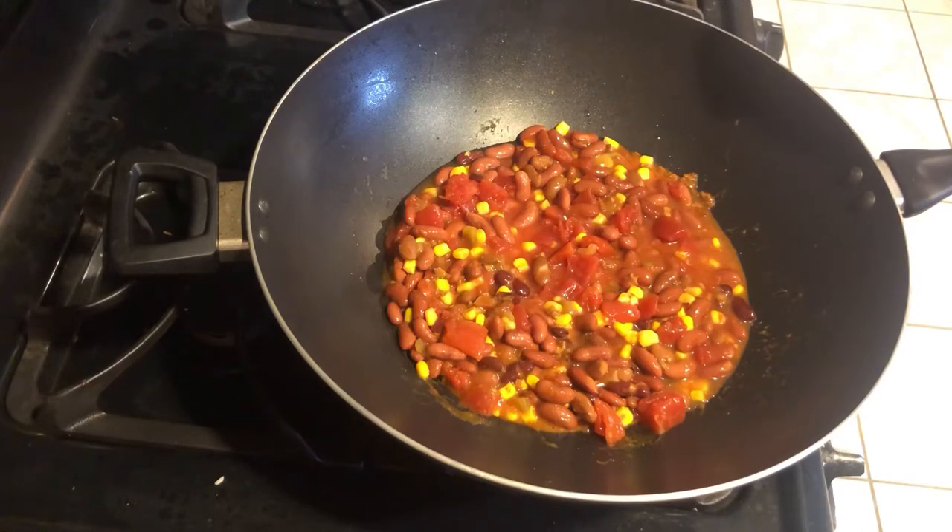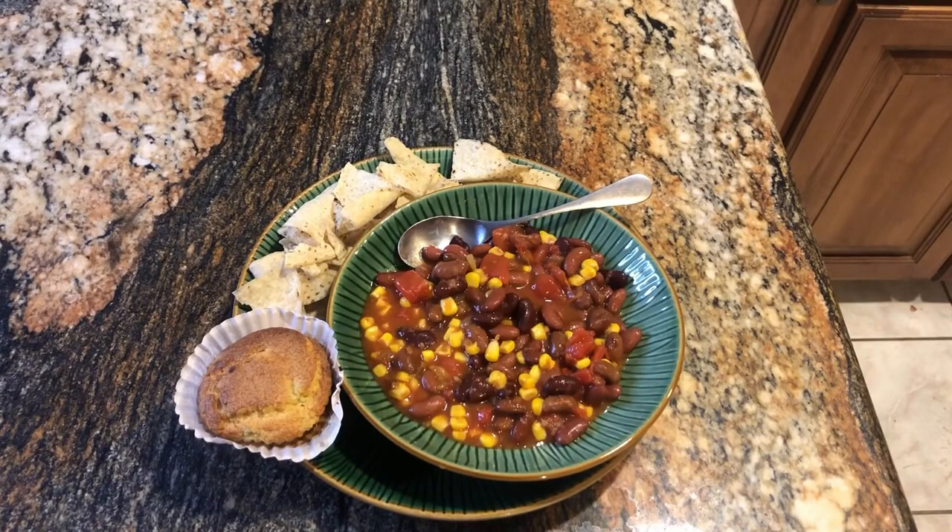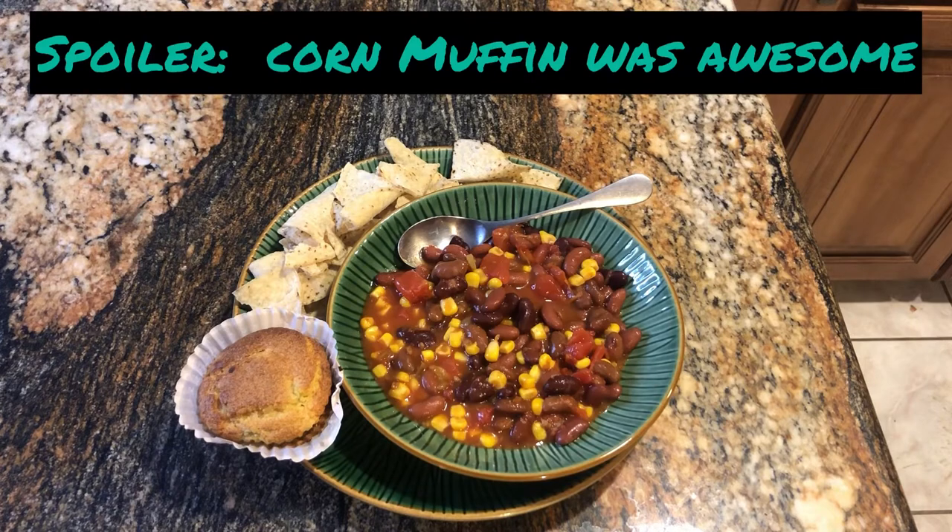I'm going to let this heat for a little while — not very long, because I'm trying not to burn anything else today. And there we have it! That's about half of what I made, plus we have the tortilla chips. I also forgot I had frozen some corn muffins, so I toasted one. If you're in a hotel with only a microwave you might not have that, but I do, so I'm going to enjoy that with my dinner.